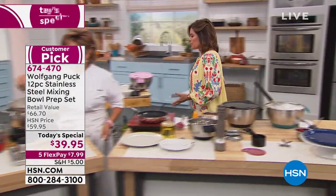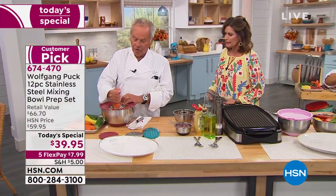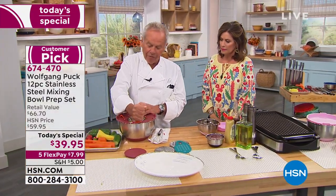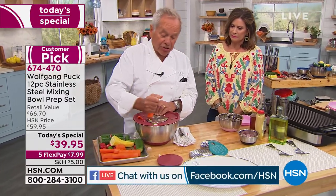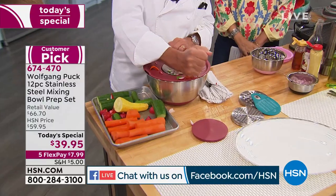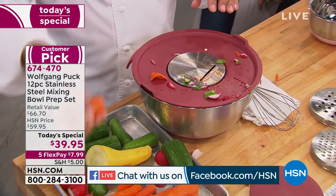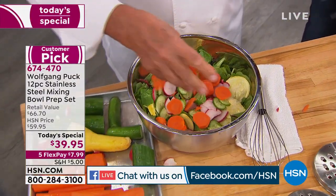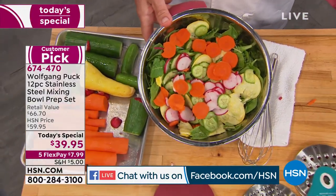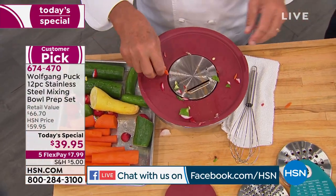What's really nice about these too is they go right into the oven — you can actually bake in them. I love it because everything is in one bowl, so you need fewer utensils. You know how I like to do a lot of different things with one utensil. Look at that — here you have your salad, and all of a sudden you can actually serve it in here, put a little vinaigrette on top, a little salt and pepper, and you're done.